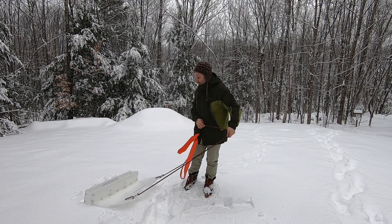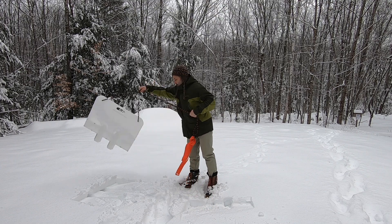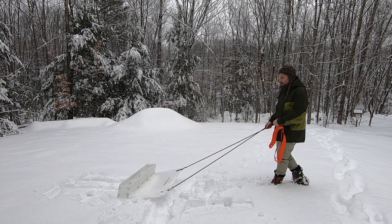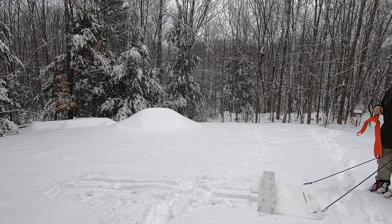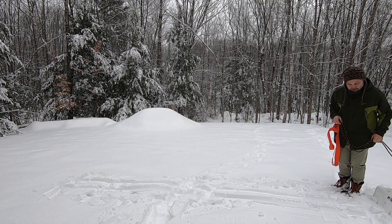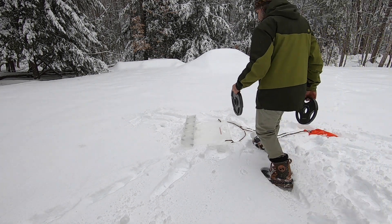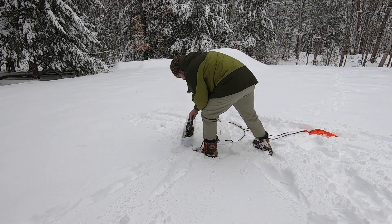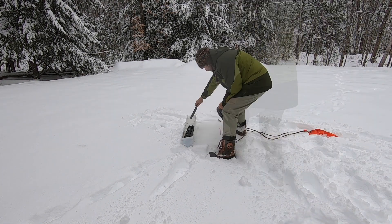And then you put weight on it — let's try a little demo. So in these snow conditions, even unweighted, there are definitely two grooves, which is what we're looking for. These are ten pounds each.